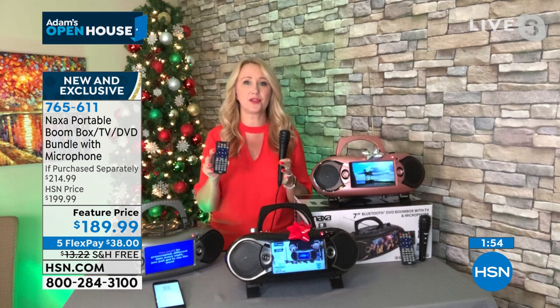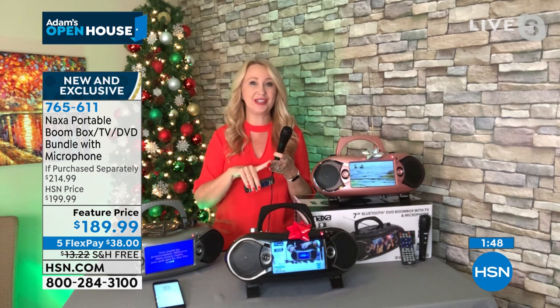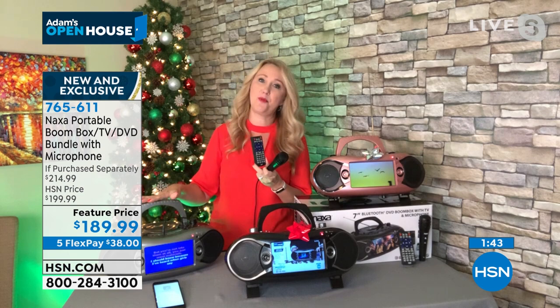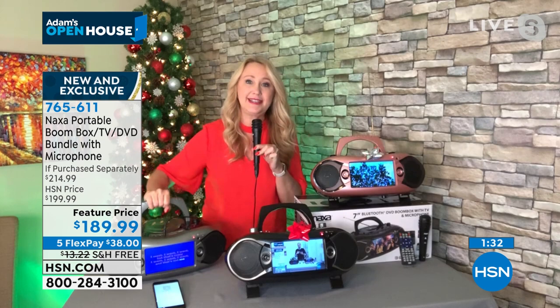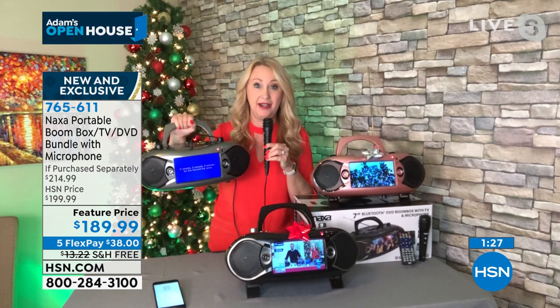Cell phones have taken over the world because they do everything — take pictures, send texts, stay in touch. This is the same: it's your TV, DVD player, CD player, AM/FM radio, Bluetooth streaming device. We include the microphone, and I just popped in a CDG karaoke disc from the store — now it's a karaoke machine. What do you pay for a karaoke machine? They can be in the hundreds and take up a lot of space.